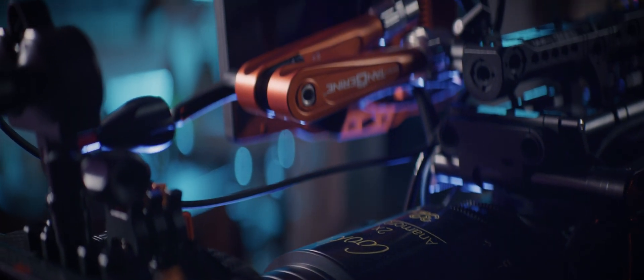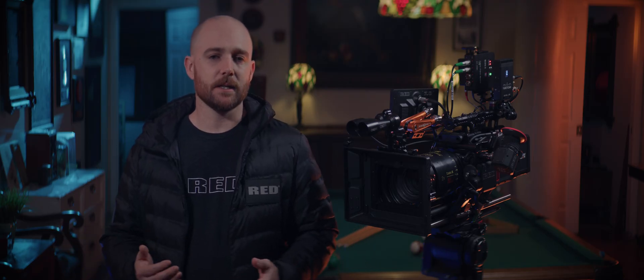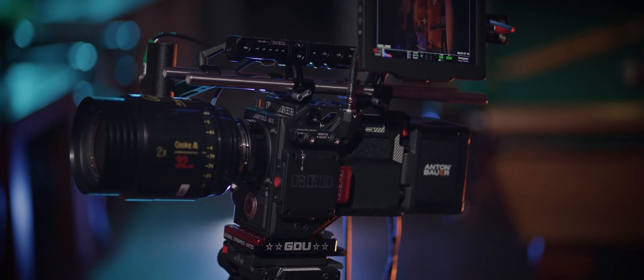Usability is critical, so let's take a closer look at the overall design of the camera. For owner-operators, modularity is key in terms of usability. Being able to configure the camera however you want to accommodate your exact shooting style is awesome. However, from a rental and camera assistance perspective, modularity can result in complications in the camera prep, which can lead to frustration.